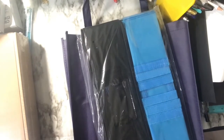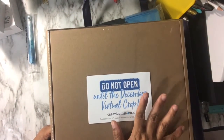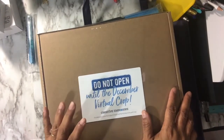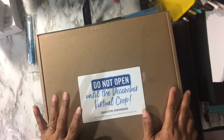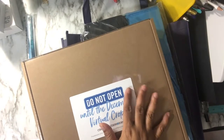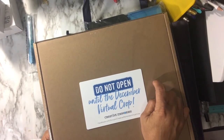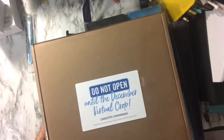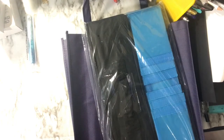I got a whole bag full of goodies, but this bag here is a do-not-open until the December virtual crop — it's a mystery box full of goodies that won't be opened until December, and I have a separate video for that. We usually do the second Friday and Saturday of the month for our retro crops. We do these mystery boxes about four times a year; some items are on back order, but they'll ship whatever's missing.